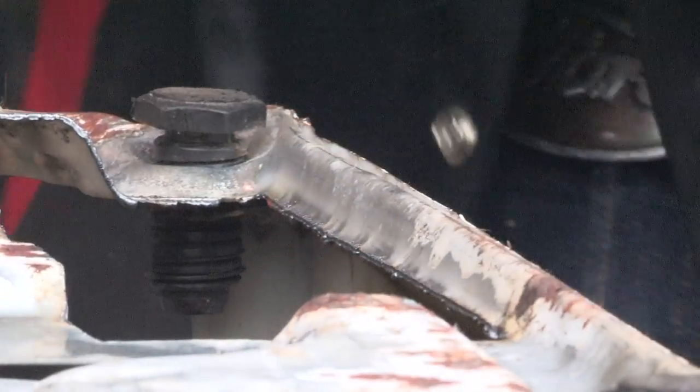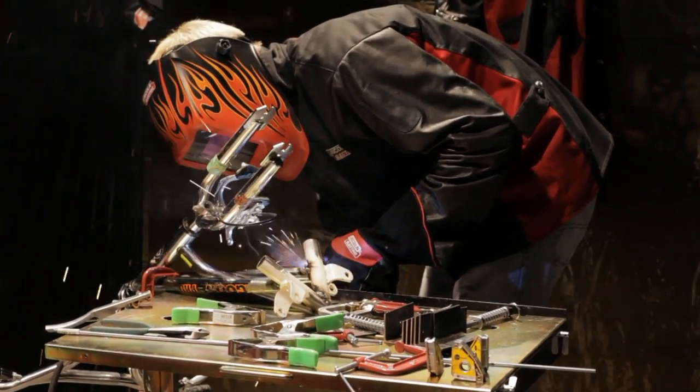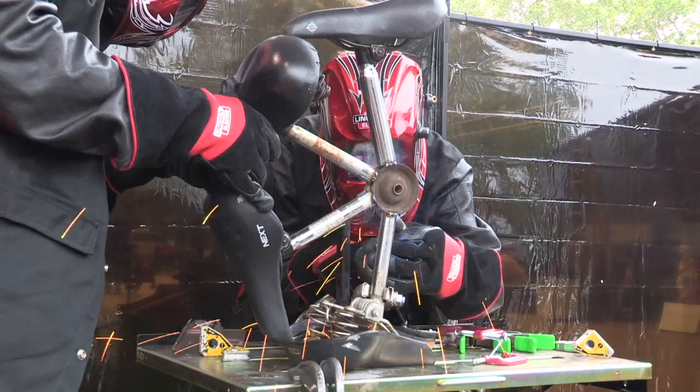I did my first plasma cutting yesterday. I'm going to weld later today for the first time. When I go back home, I'm going to have a whole new set of skills to use. We couldn't find a bicycle wheel, so we had to figure out something. We're making a marionette, and he's going to be on a unicycle.